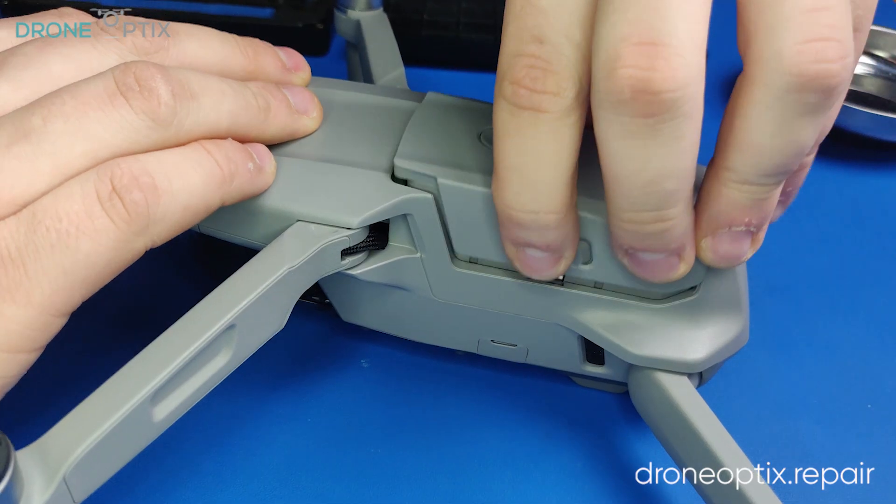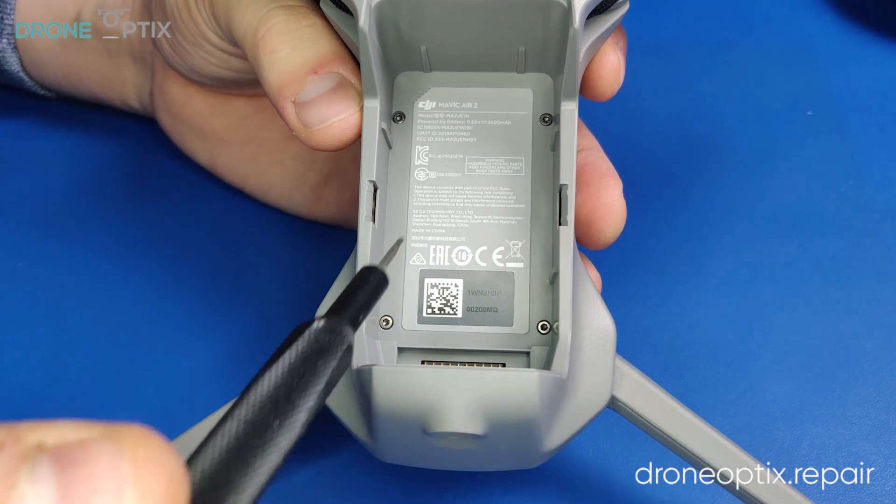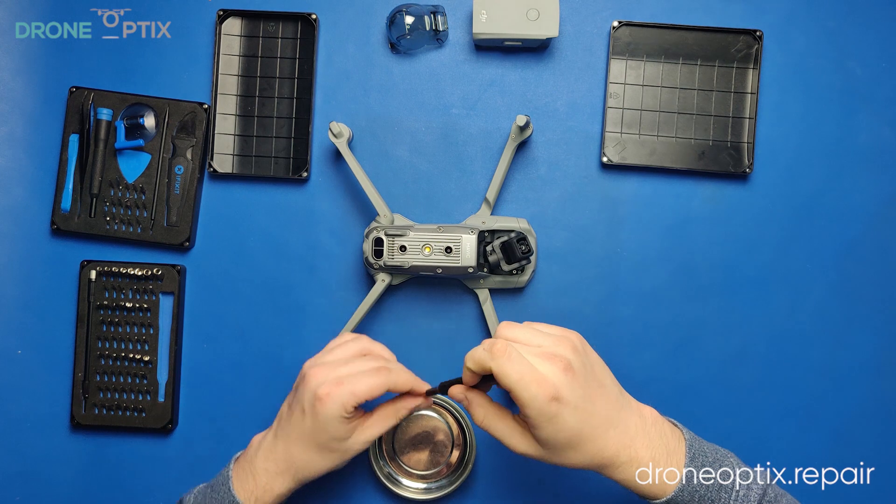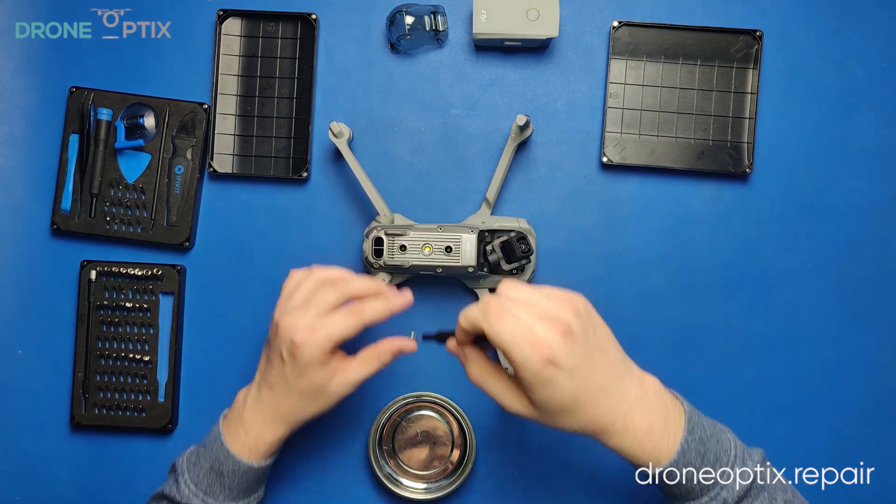To start off, we will be removing the battery, the camera gimbal guard, and the bottom panel. After that's done, removing the bottom panel gives us access to the motherboard.